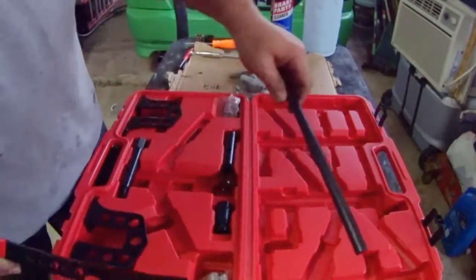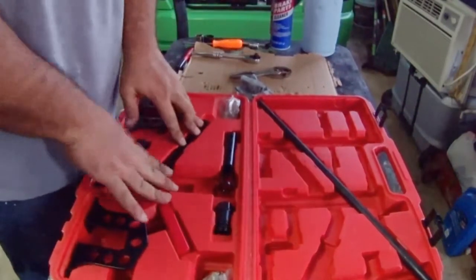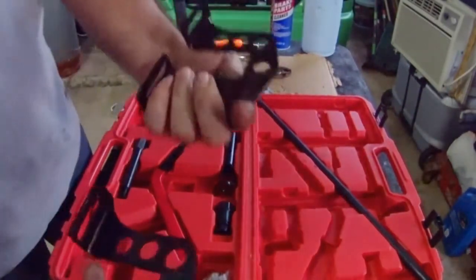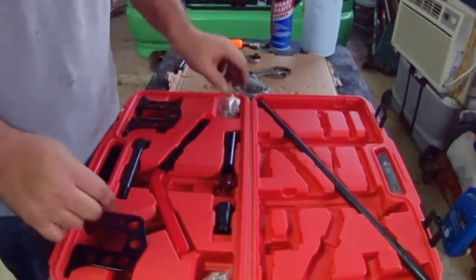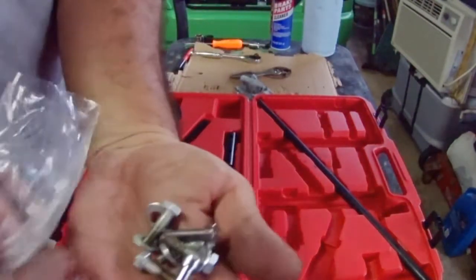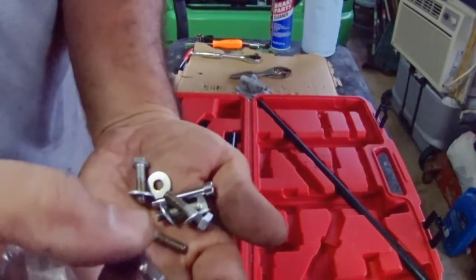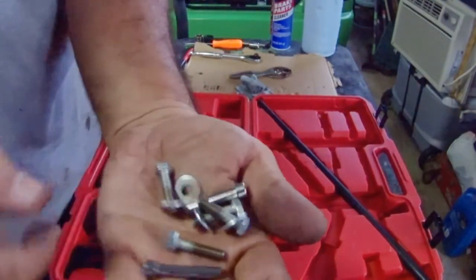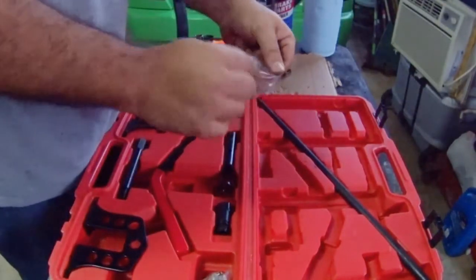This half-round part on the handle is where it's going to rest against the solid rod, and these are the two towers or stand to place on the head and to hold the rod. It came with three different sizes of bolts and washers, and also comes with two pins. Those bolts have a metric thread pitch.